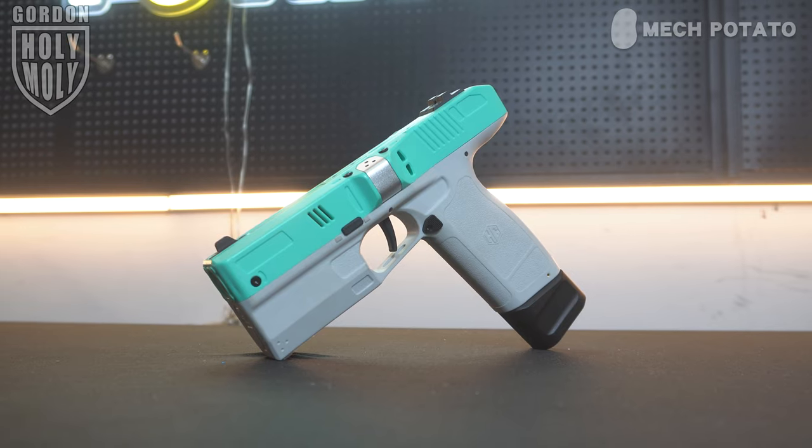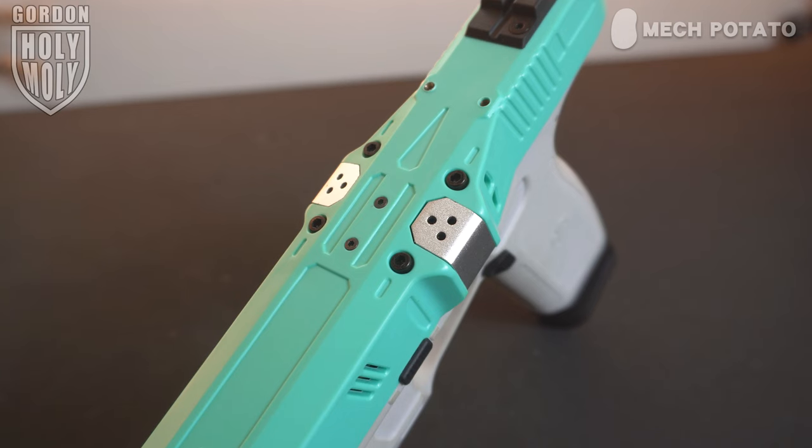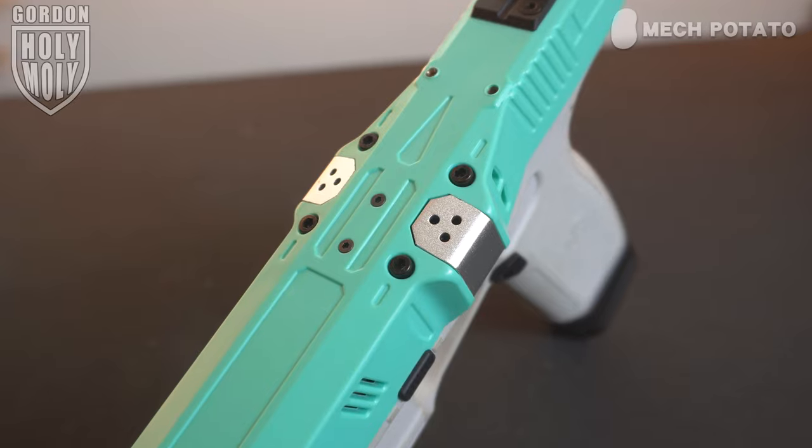First look at the blaster — the aesthetic is amazing. It looks really nice, very sleek, very beautiful, and the color scheme is absolutely one of my favorites. I like the teal and the light grayish color. The entire blaster is built very solid. Out of the box, the blaster also comes with one of these patches for you to stick on your vest or something like that.